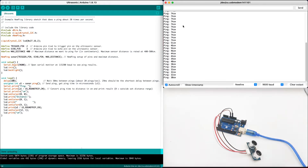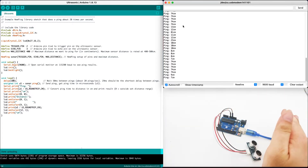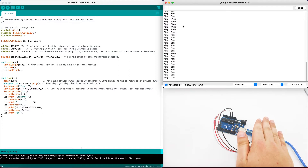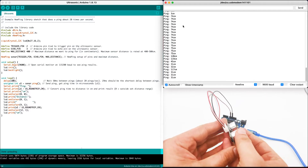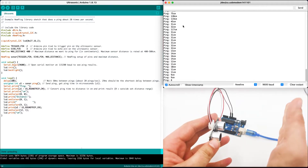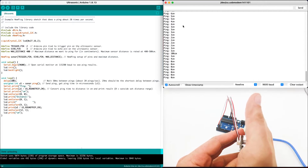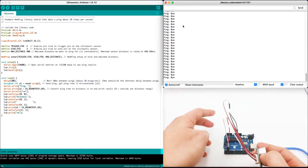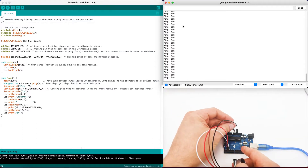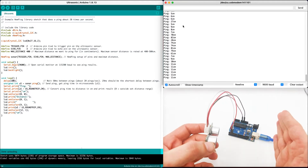Once the upload is successful, you will see the data coming up. Right now it's 74 centimeters. But what will happen if I push my hand closer? You can see it's 7 centimeters and going lower as closer as I get to the sensor. I will use my finger and move it closer and closer — zero centimeters when I'm right in front. The bigger the distance, the bigger the reading.